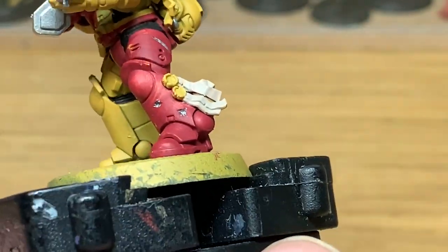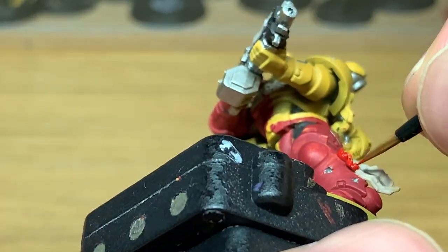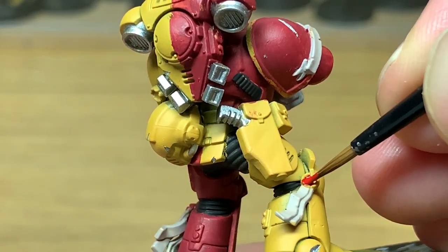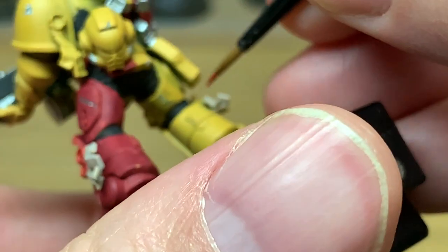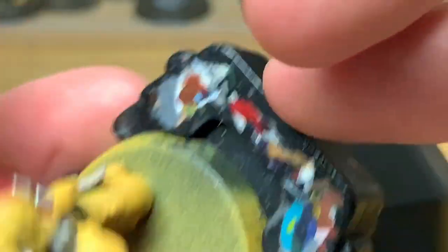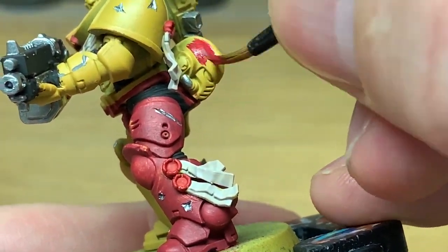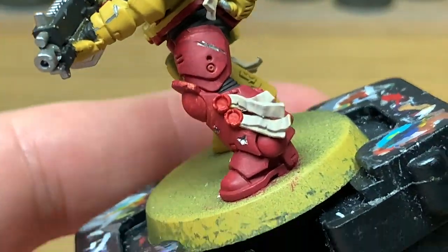Next up I'm going to use Citadel Mephiston Red to do the wax parts of the seals. I'm taking a little bit more time on this fella when I'm painting him. Now I'm going to move on to Citadel Korn Red and do the helmet at the back here - I'm doing it as a sergeant, so he's got the standard red helmet.